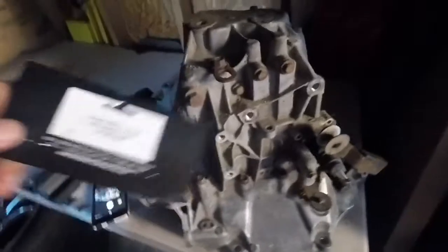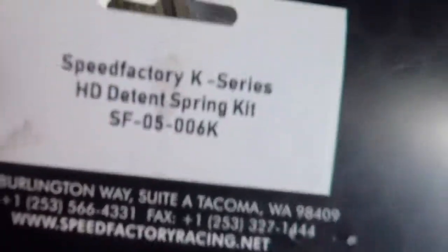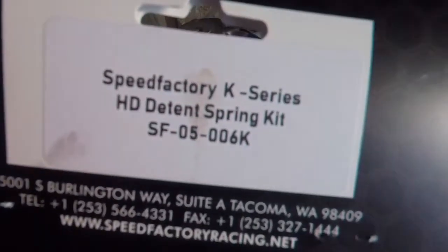We're done! Here's the part number in case you guys want to use it. That's what I'm gonna be running on my car.